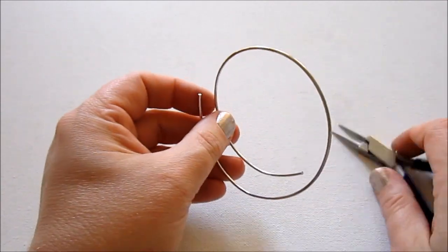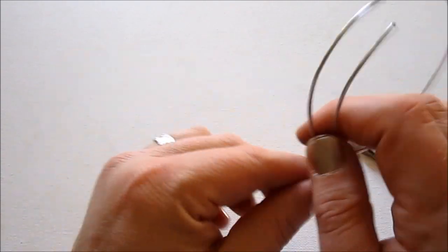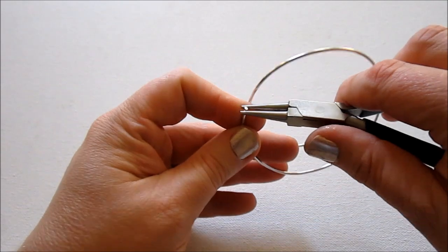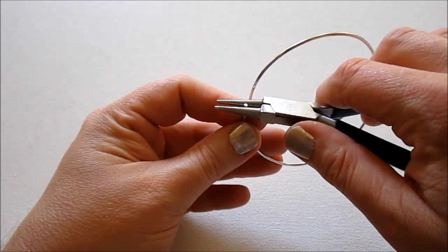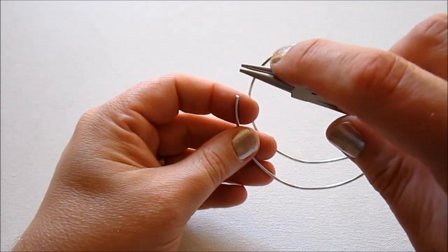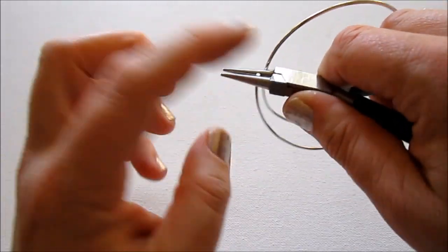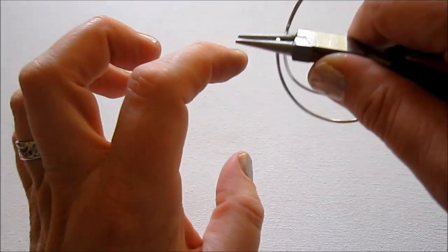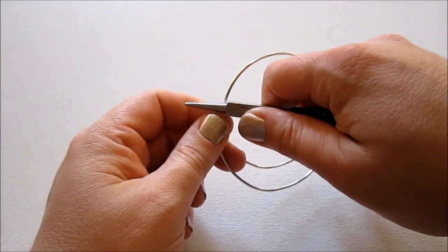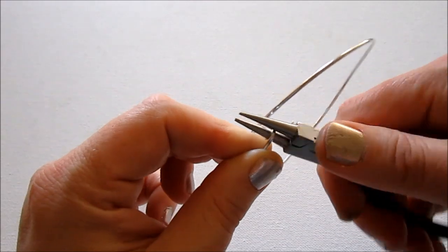Now I'm grabbing my round nose pliers, and we're going to make two loops — one on each end of this wire. One is going to go up and one is going to go down. To make a loop, hold your wire in your round nose pliers. I'm making a very big loop because it has to fit around this wire, so I want plenty of room. I'm going in toward the handle pretty far, because it gets bigger as you get closer to the handle and makes a bigger loop. Hold the end of the wire at the top of your round nose pliers, but not poking through, then twist your wrist away from you as far as you can go, readjust, and complete the loop.